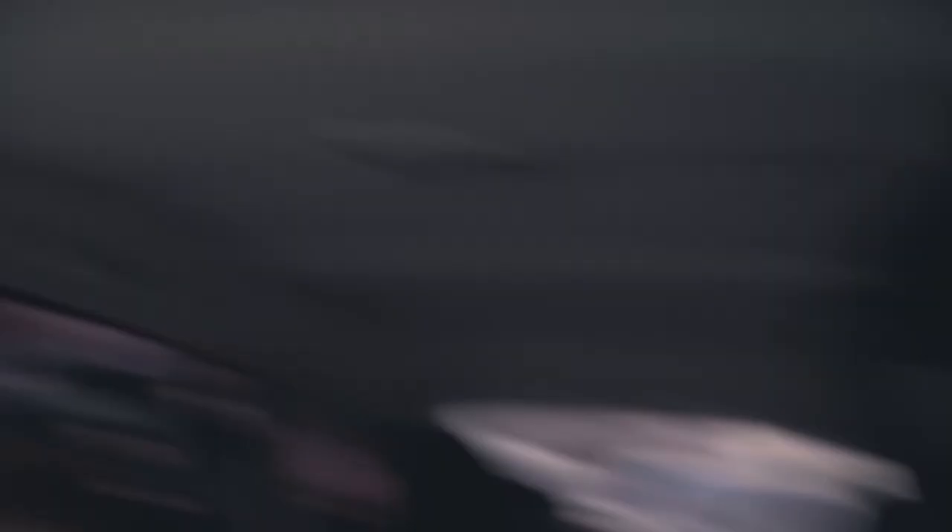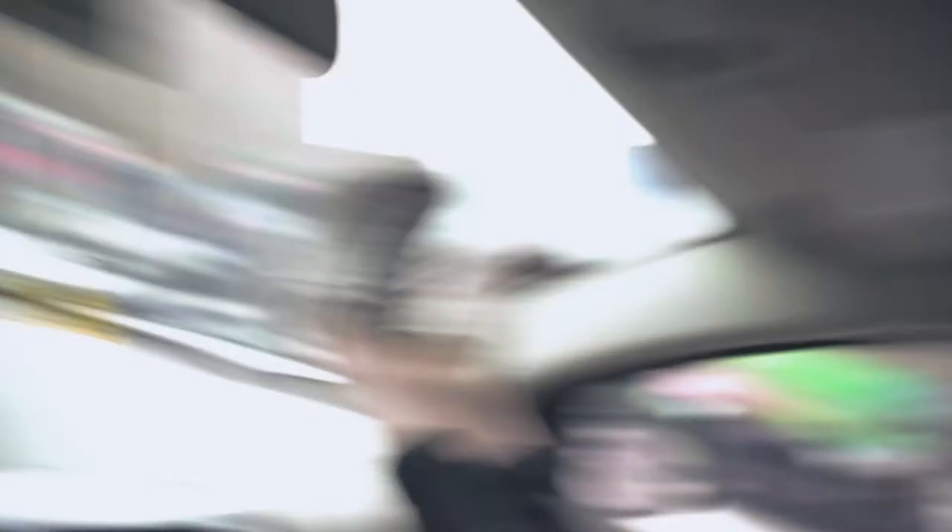We're just chilling in the car before Megan's hair appointment. She is tiny and fits with her feet up on the dash. How's breakfast?